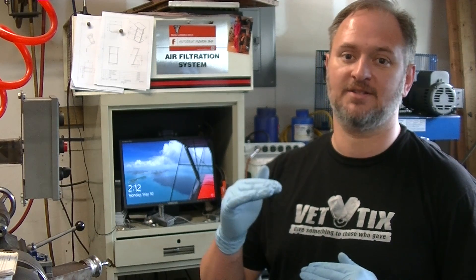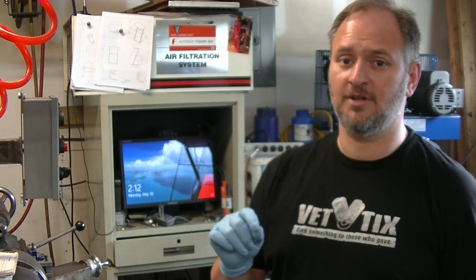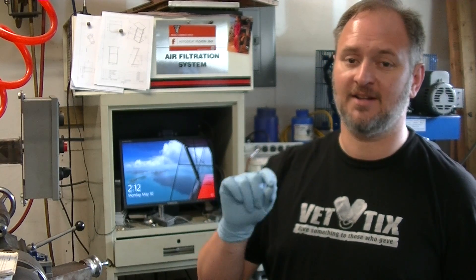Hey, this is Tom from Inspiration Metalworks and today we're going to be talking about plasma cutting — specifically the cut height, or the height from the torch tip to the material, and why it's so important that you keep that at a certain height and consistent while cutting.